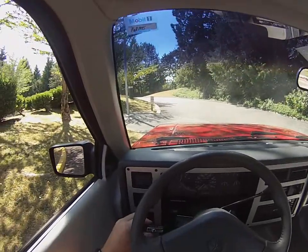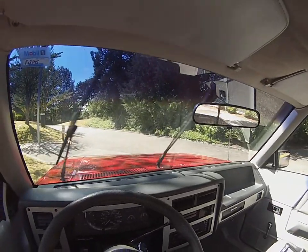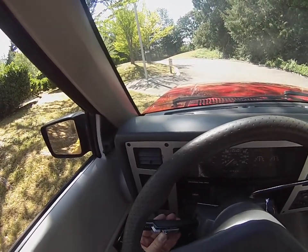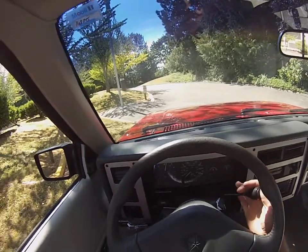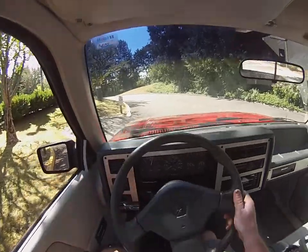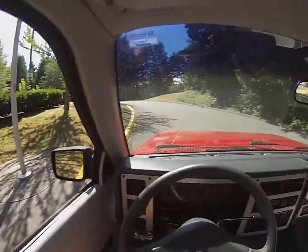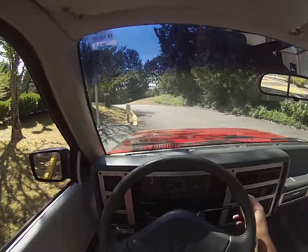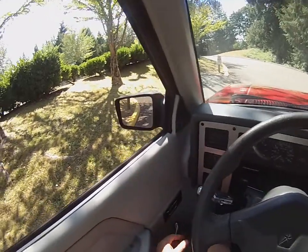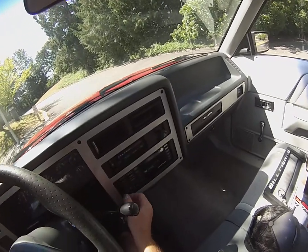We'll go ahead and get the wipers going, but it is warm out so I won't run them too long because I don't want to wear the brand new wipers. We're going to hit the road. We'll go forward, I'll stop, put it in reverse — just so you get to see the reverse. I think I have the intermediate wipers on, so we'll roll up the window so we don't get too much wind noise. I'll turn the stereo on.